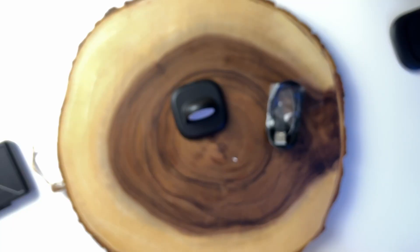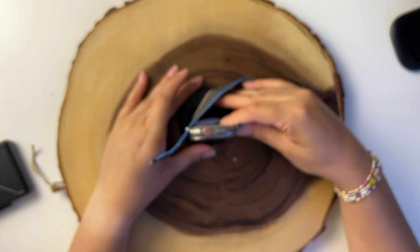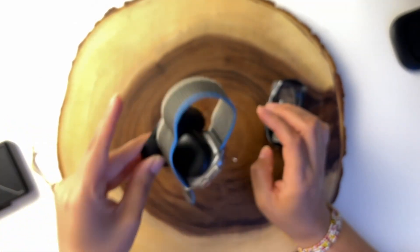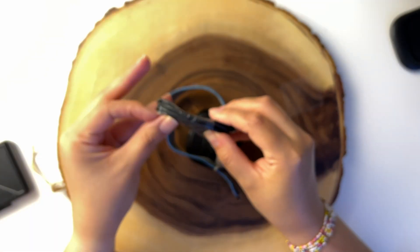Here we have the Apple Watch and we are going to put it here to see if the magnet is strong enough. Yes, it's strong enough — it doesn't drop. You can see that it stays together. Now let's connect these with the cable to the power outlet.